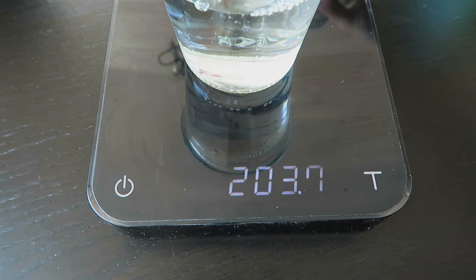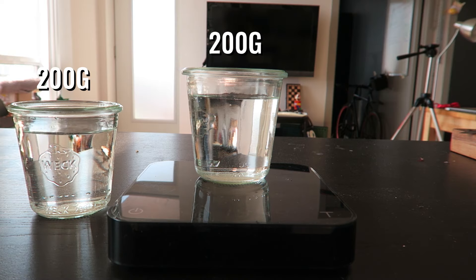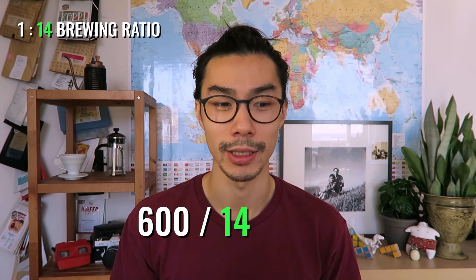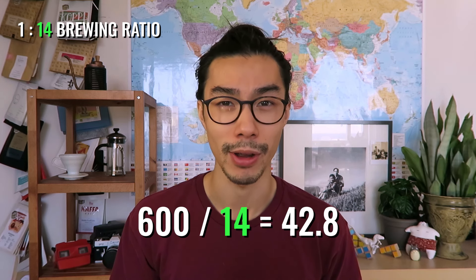I'll measure out a cup of water and I'll see that it's around 200 milliliters, meaning I want 3 times that, which is 600 milliliters. Now that we know how much coffee we want to end up with, we'll use the brewing ratio to figure out how much coffee we need. Take 600 and divide it by 14 — you'll end up at around 43 grams of coffee.